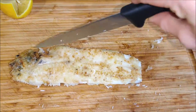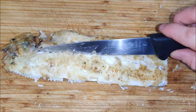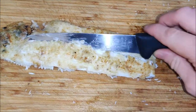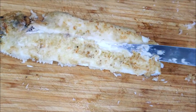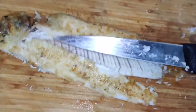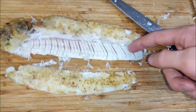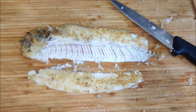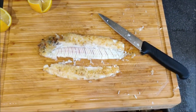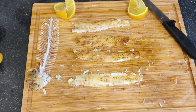To get the fillets off, run your knife down the middle with a nice cut, then slide the knife underneath gently — and the fillet should come off with pretty good ease. There it comes — that entire fillet right there, and underneath is just bone. I'll get all the fillets off and show you the end result.